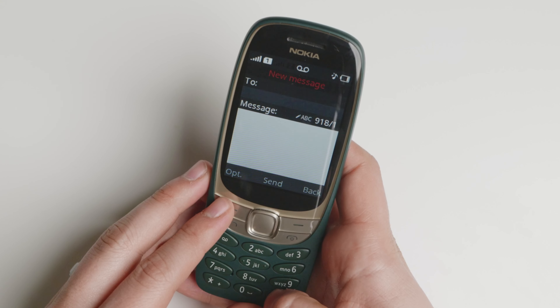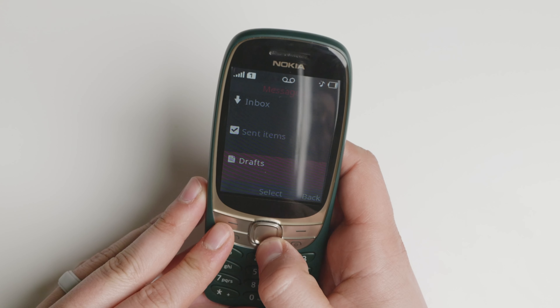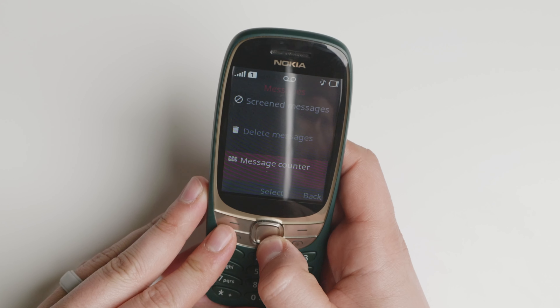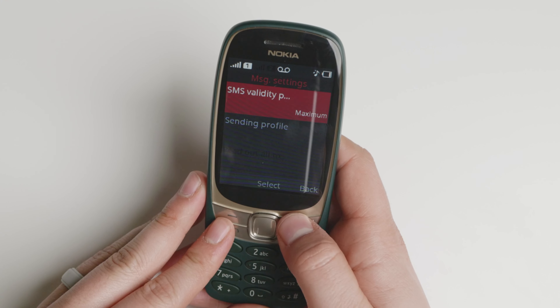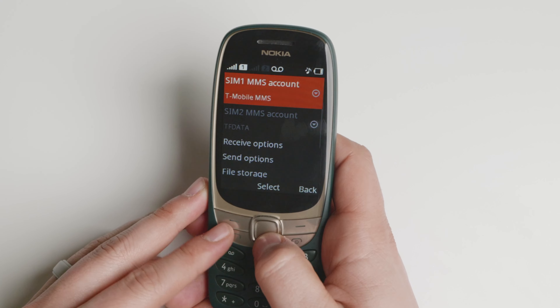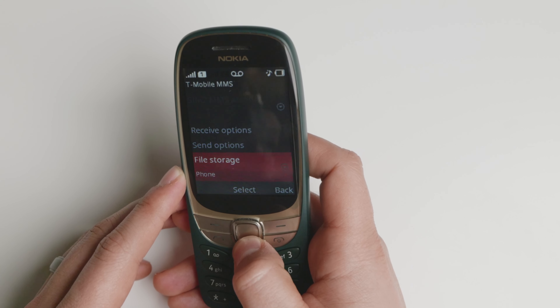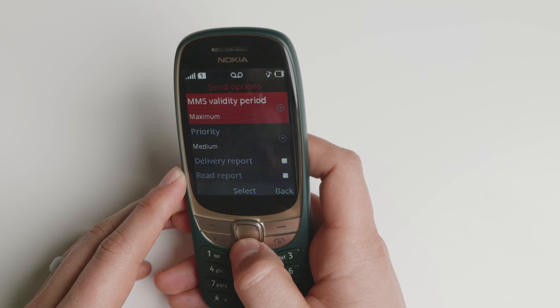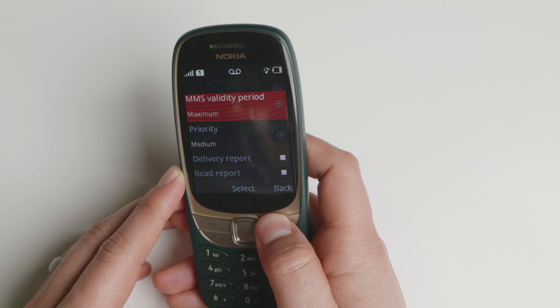I do believe that T9 is able to be installed or activated, but I still haven't found all the settings. I've been playing around with it for the last couple of days. You can create MMS, just not reliable group text messages, because the operating system doesn't seem to have that ability.